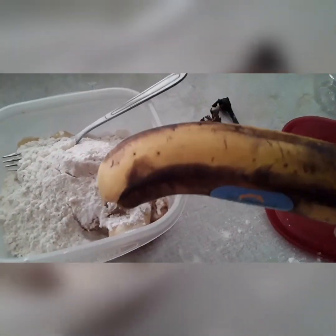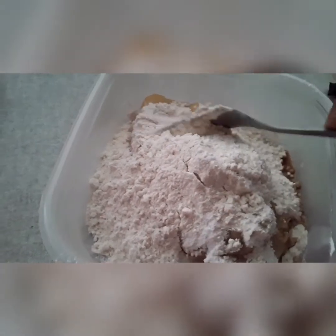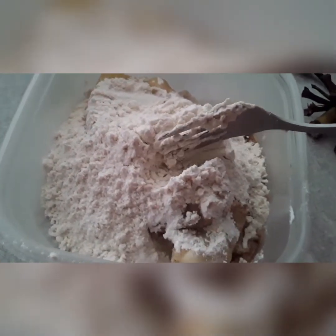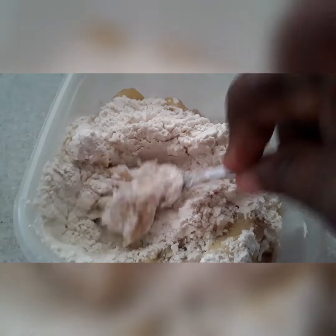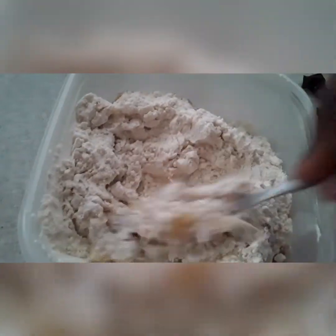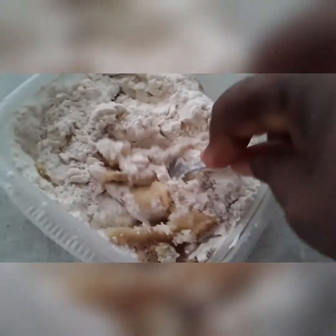It's well, well, well ripe — overripe. So here I have half a cup of flour, a teaspoon of vanilla, and a pinch of salt. I don't like baking powder in my banana fritters — it soaks up too much oil. So I don't put baking powder in mine, but if you want to put it, that's up to you.